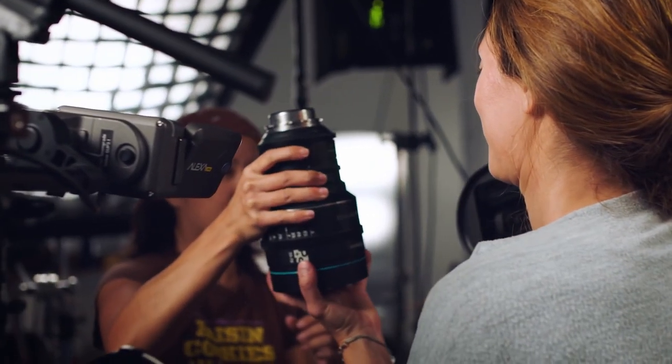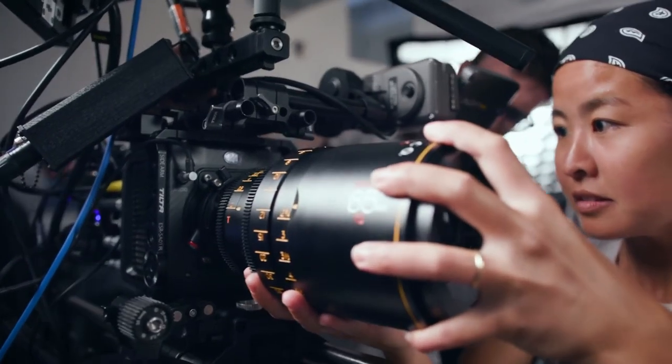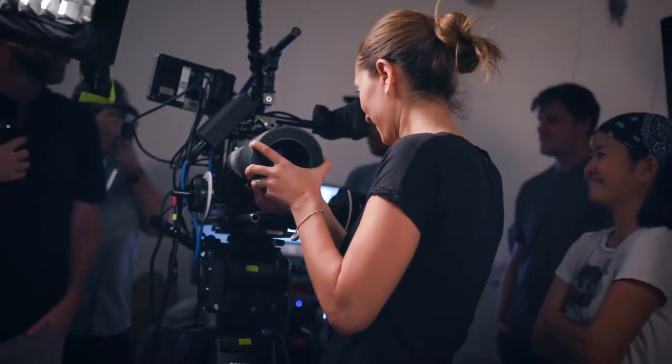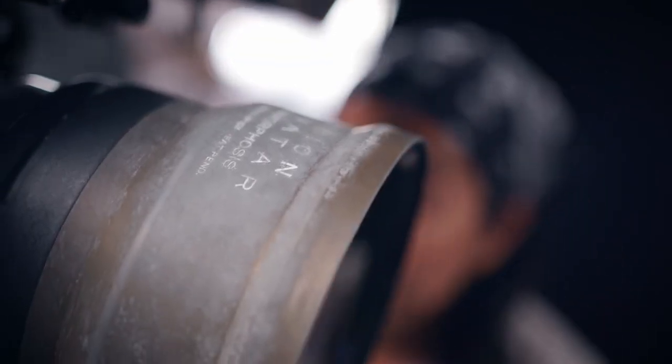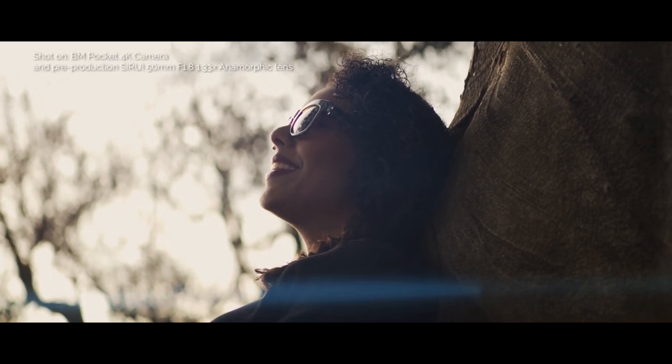Most mainstream anamorphic lenses are big, heavy, and therefore require a sturdy mount like PL. Also, most anamorphic lenses are very expensive and very hard to find. I found that these three lenses cover the most needed focal lengths.